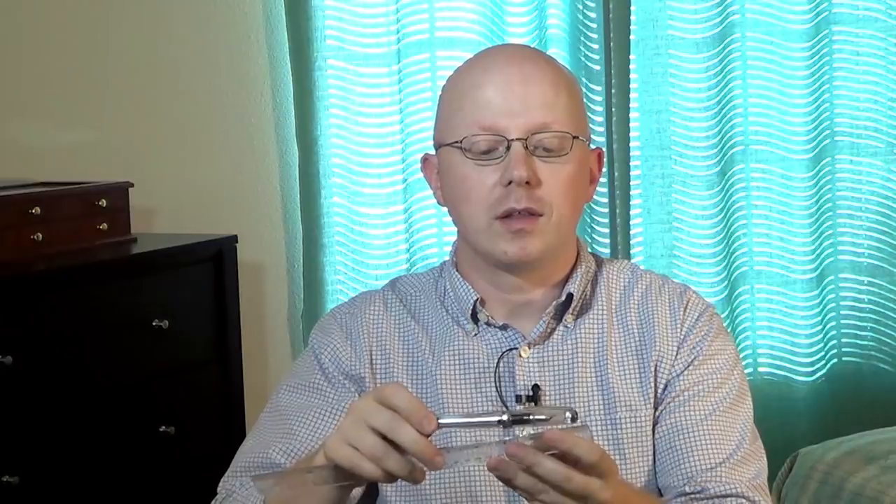It's a pretty hefty pen. I happen to have a ruler here. For those of you into the metric system, this is about 14 and a half centimeters long, or if we're doing the other system, we're looking at just over five and three quarters — five and seven eighths, something like that.